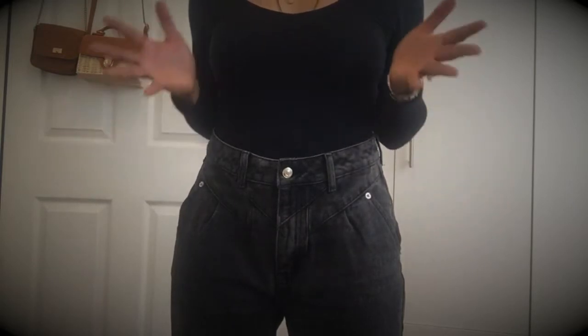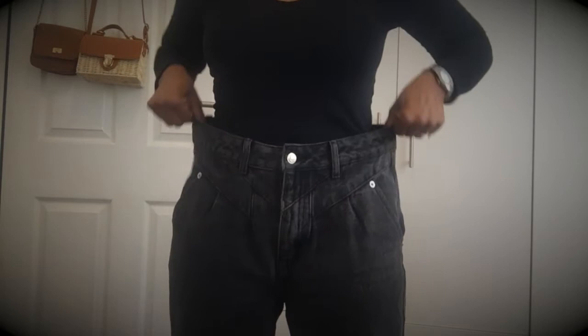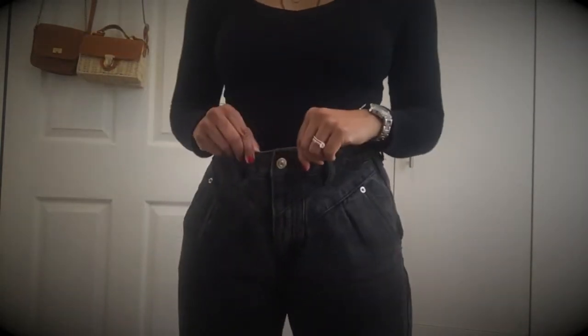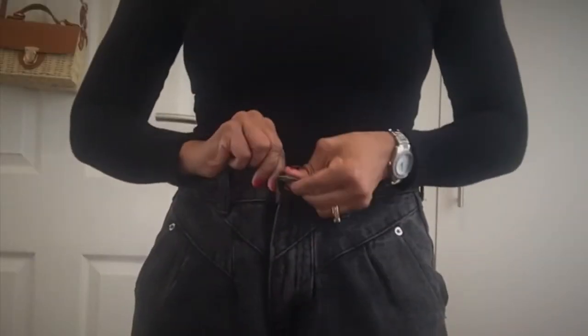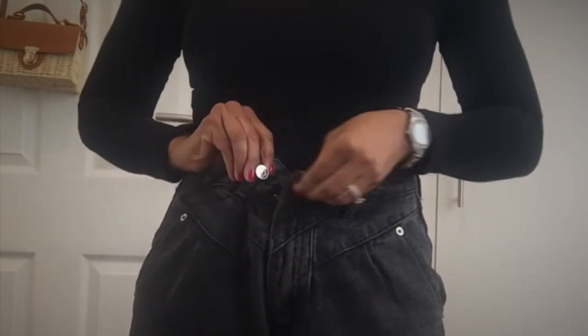You have a last-minute errand to run, you're in a hurry, and you don't have time to change. Your jeans are too wide on the sides, too wide in the back, and in the front. You don't have time to sew and you don't have a belt. What do you do? Three things — number one, two, and three.